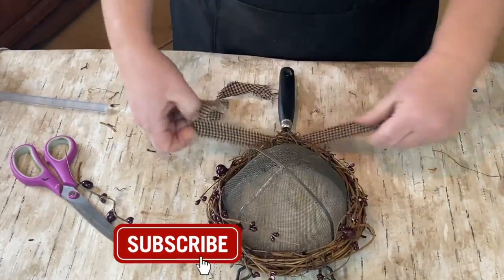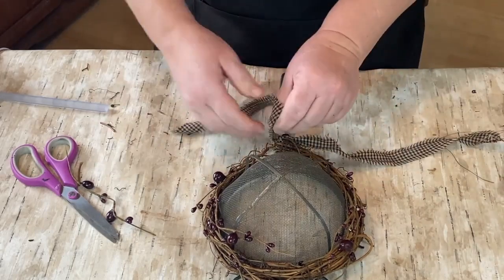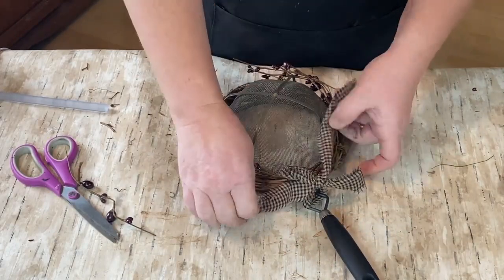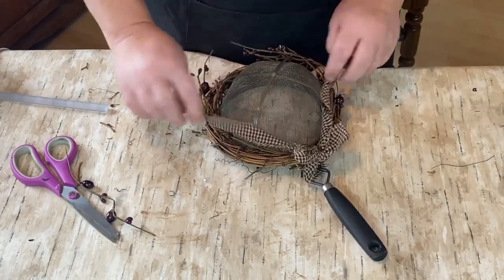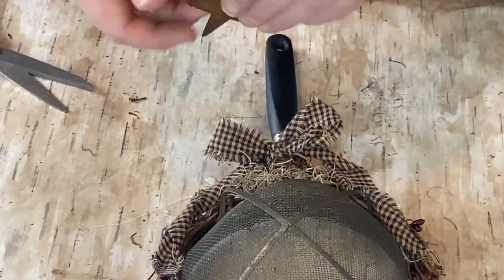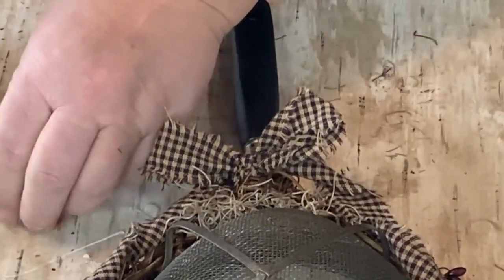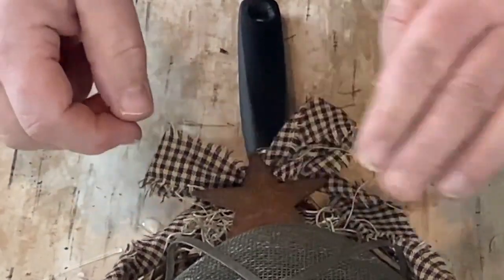Now I peeled off another piece of homespun material — this is the black and tan. A lot of the items I'm working with today I've gotten off Amazon, so I'll have a link down in the description for some of these items. I have this rusty star, and I also put a little bit of Spanish moss down in the center below the bow I made. Then I'm just putting the rusty star on top.